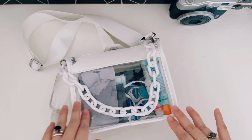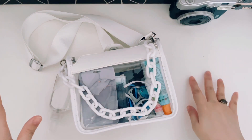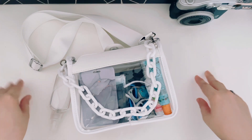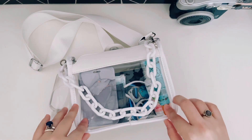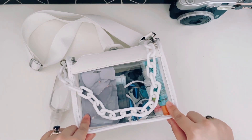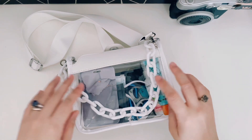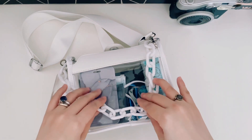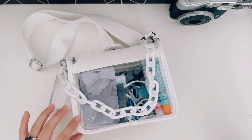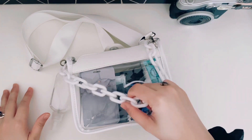So here's the bag. I'm not sure how to pronounce the app where I got it from — Shein? Something like that. I was really looking around for a clear PVC type bag so I could easily disinfect it. I wanted to just be able to spray alcohol or disinfectant on it and wipe it off. That's why I called it my quarantine bag. I specifically looked for a really cheap one because I knew it was going to get wet all the time.